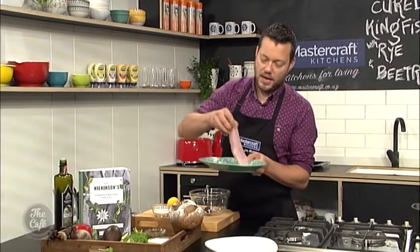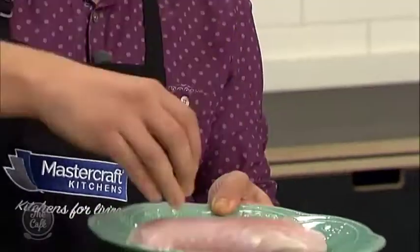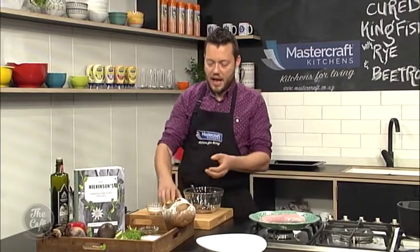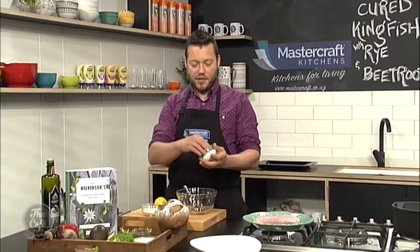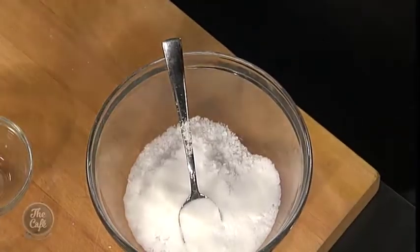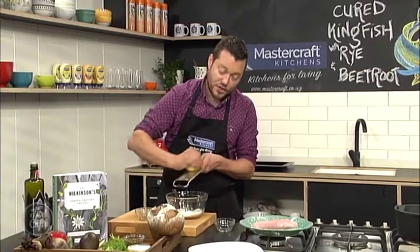So we've got this beautiful kingfish loin here — it's just been trimmed and any bones have been removed, so it's just a loin and we're gonna cure that. Basically we're gonna cure it, it's gonna firm up the flesh and give some seasoning to the flesh. So I've got some salt, some sugar, a little bit of lemon zest, and some dill as well.